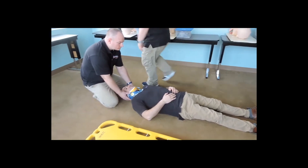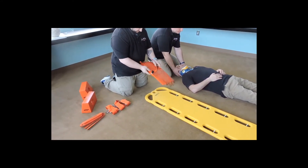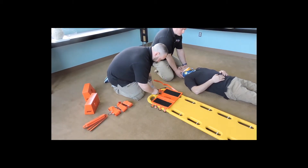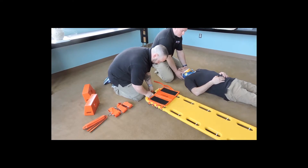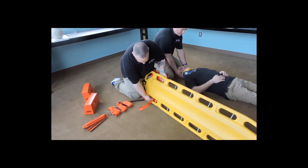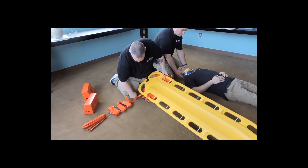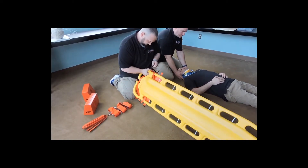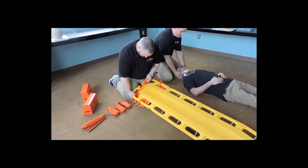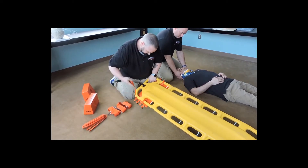Maintain C-spine for me. I'm going to set up the board. I'm going to attach my head bed to the long board and secure them through the loop. Take my board away from the patient. I'm going to feed my straps through the back, making sure there are no twists. Once we have it secure in place.